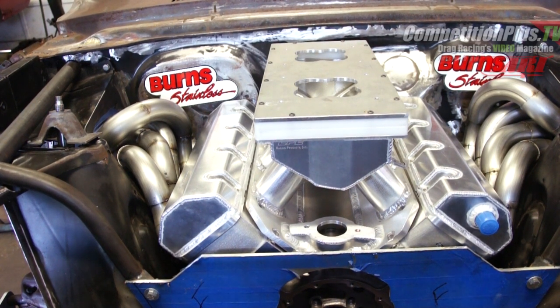We've learned, even in our experience building a number of sets of headers a year, that the collector, the header length, the header size all have a lot to do with the correct performance of the motor. And if the motor is efficient, the motor will be consistent. And in super stock — as in all types of drag racing — you need something that's very consistent.